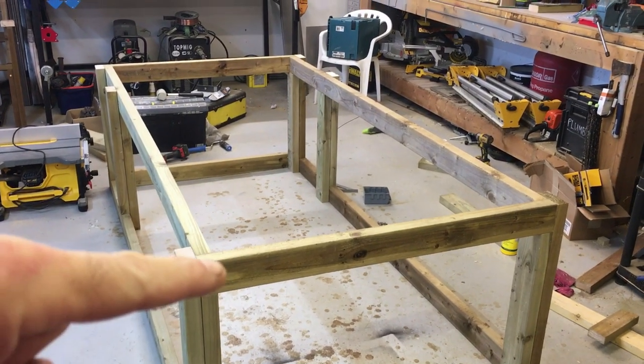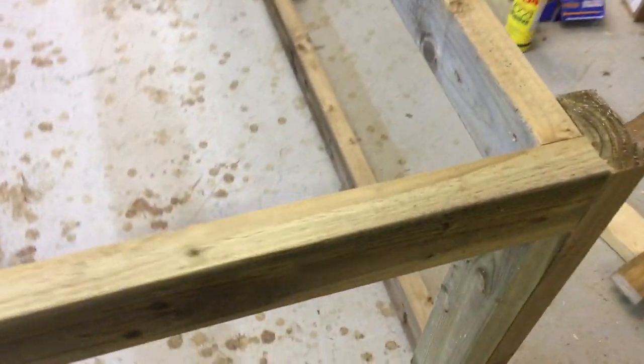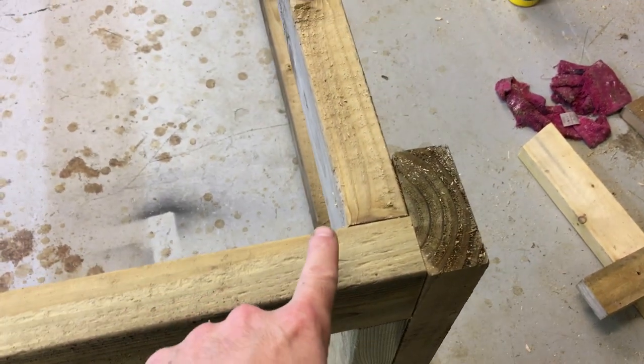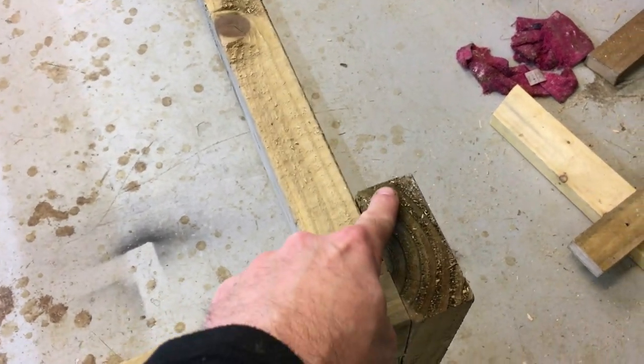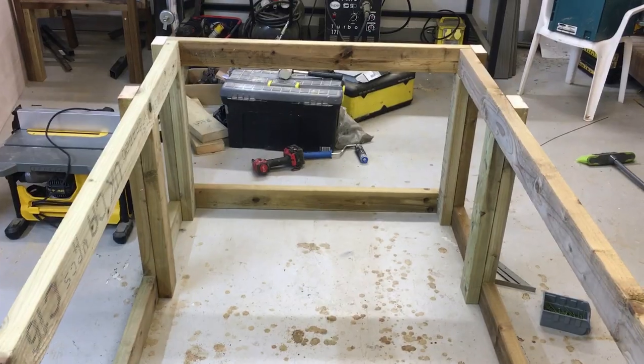That's the bottom frame fitted. You can see the joints there. The reason it's done this way is there's going to be casters on the bottom, and that gives you a good solid base to fit the casters on.